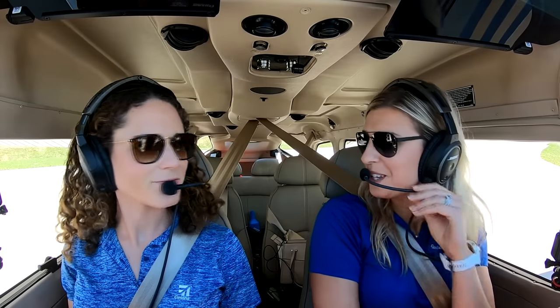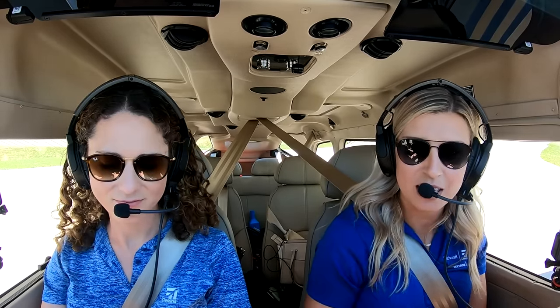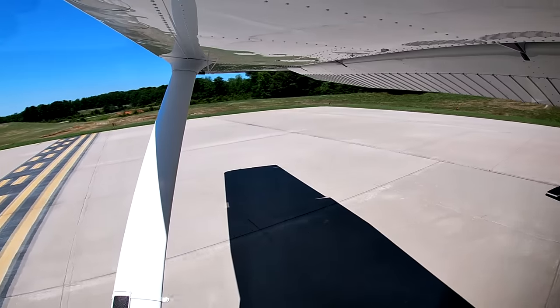Thank you Sarah for doing our walk around. Now we're going to take you guys for a flight in the Turbo Stationair and show you a little bit of what it can do. We're going to do a short field takeoff on runway eight, climb up to a little over 15,000 feet to show off the oxygen system, and then come back around for a visual approach and a short field landing.